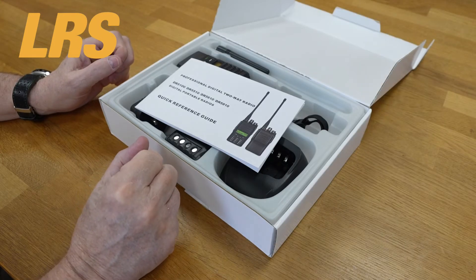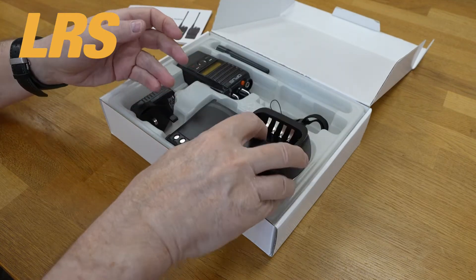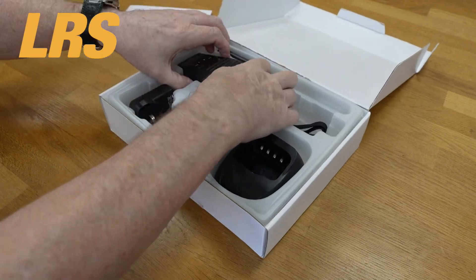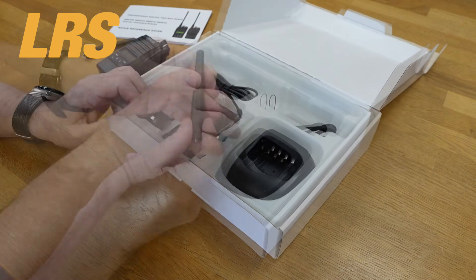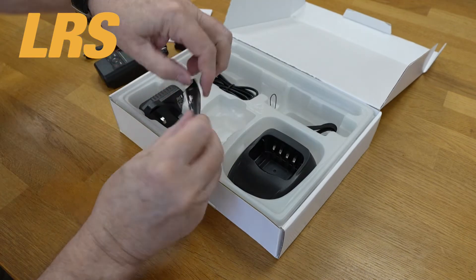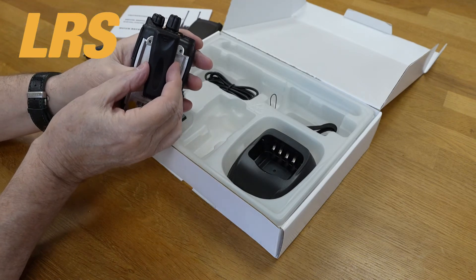This is how the D10 series arrives. You get a quick reference guide, a desktop charger, a strap, the radio itself, an antenna, and of course a battery. There is also a clip which connects on to the back of the radio with two screws.